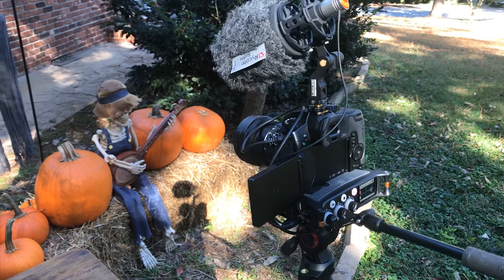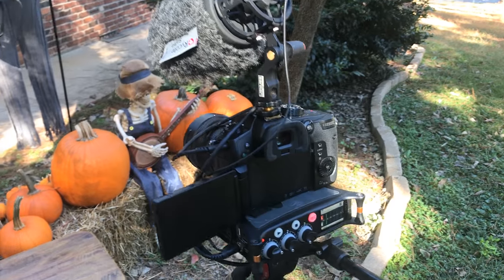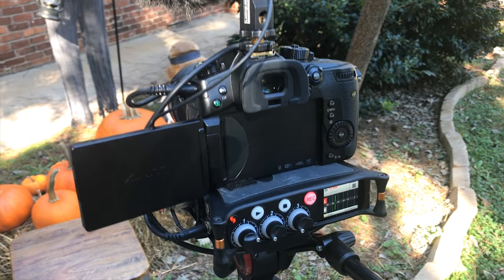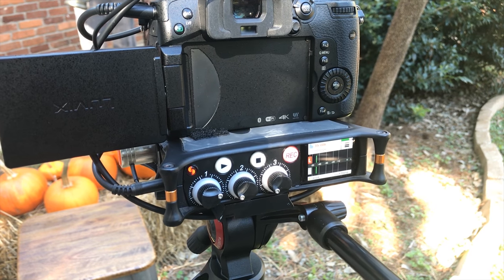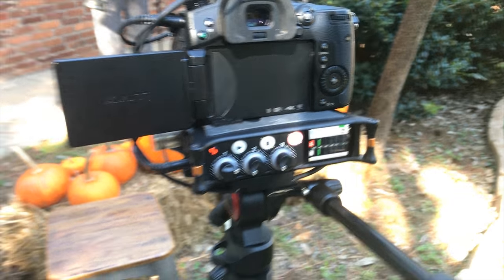I've been experimenting with it all morning filming some b-roll with my family, going outside, and then my friend Eric Magnus, another mixer, came over and I recorded him a little bit. I wanted to make this quick video and let you listen to it. It's mounted on my Panasonic GH5, and this microphone does require phantom power, so it's feeding into my MixPre 3, which is mounted underneath the GH5, and then from there I'm sending a mic level out back into the Panasonic GH5.